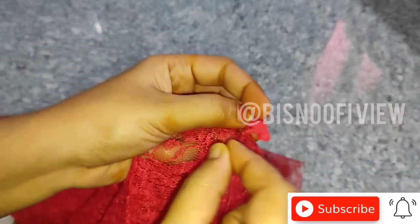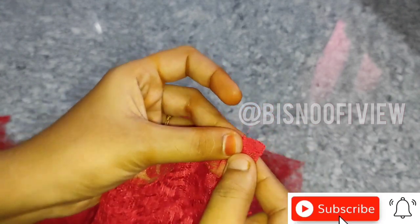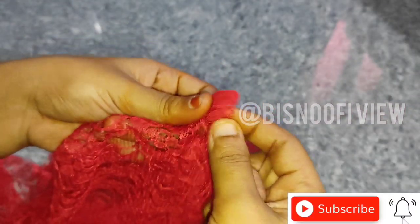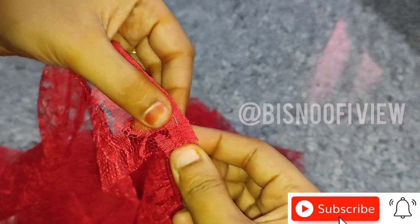Then you will need a second layer. We will fold half an inch of the layer. Then we will fold another half inch more.